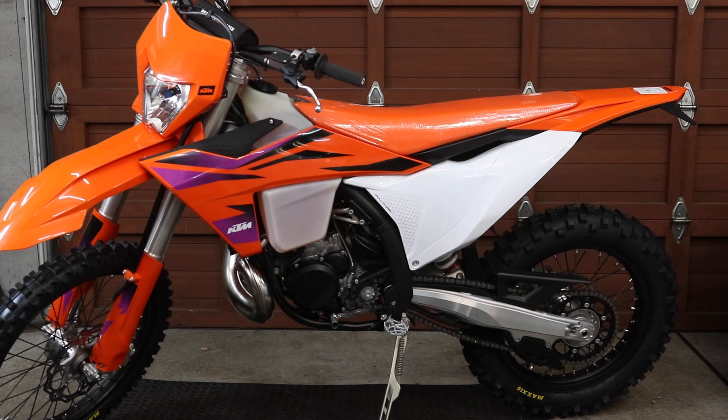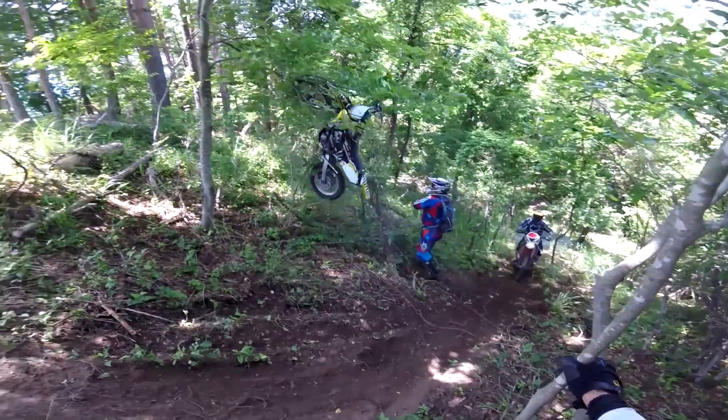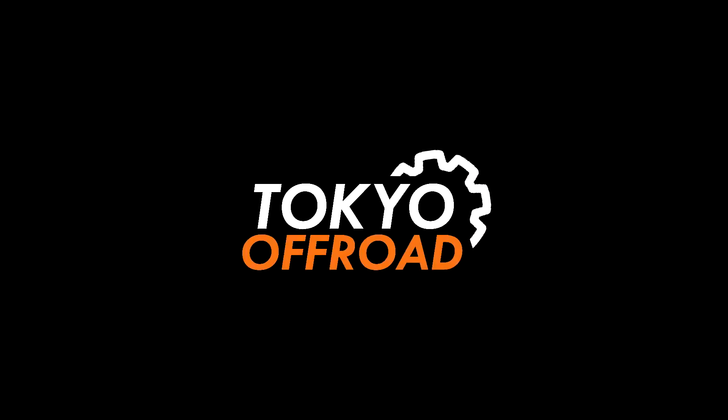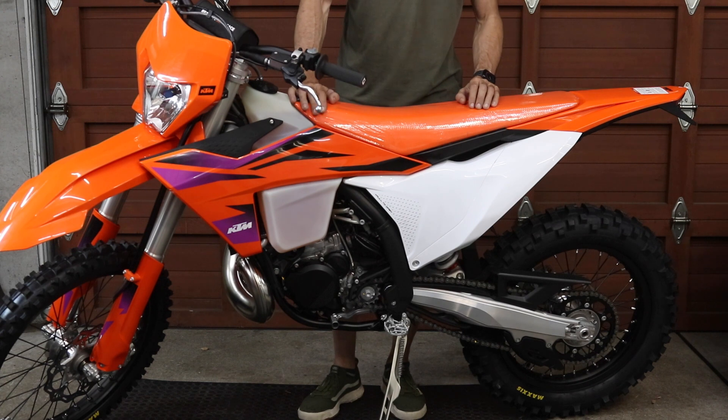In this video I'm going to be measuring the weight of my 2024 KTM 300 EXC TBI. I just received delivery of it and before I do any mods to it I thought it'd be interesting to measure the weight. This is exactly how I received it from the dealer.